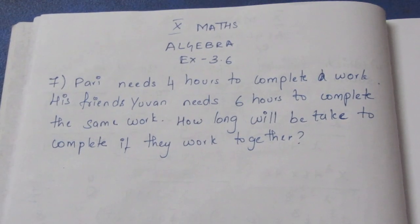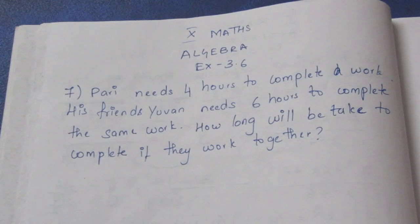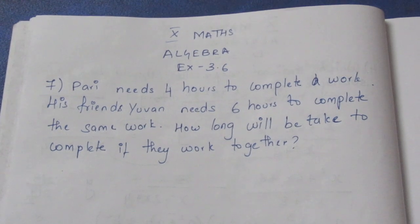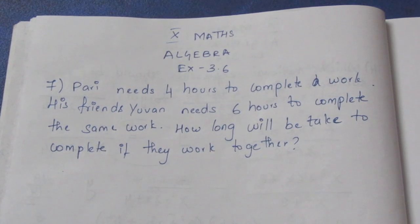Hello viewers, I am Aitli. In the 10th Maths Algebra Exercise 3.6, Question 7. Pari needs 4 hours to complete a work. His friend even needs 6 hours to complete the same work. How long will it take to complete if they work together?